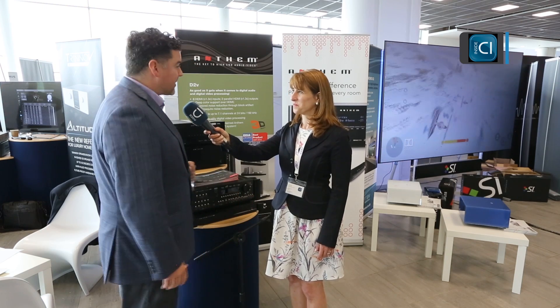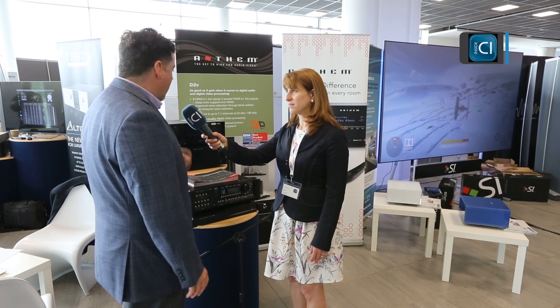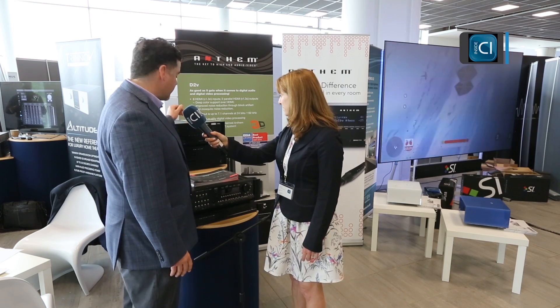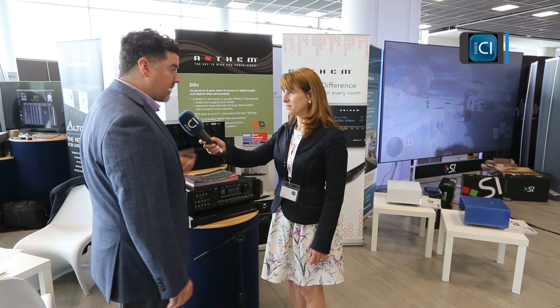At the entry level is the 520, which is a five-channel receiver — most people still use five-channel receivers and don't have the luxury of placing 11 speakers throughout their environment, so it's still a very viable receiver in the category. Technologies new to this generation include the latest HDMI 2.0 and HDCP 2.2. PlayFi technology has been added to the 720 and the 1120 for streaming — Spotify, Deezer, Tidal — all in high-res. All receivers from the 720 up have streaming capability.